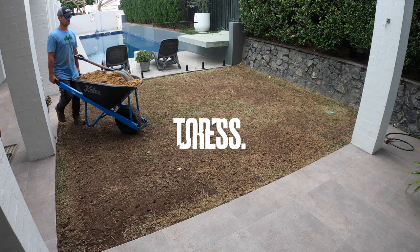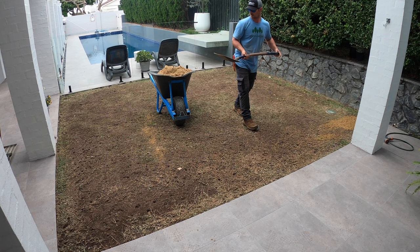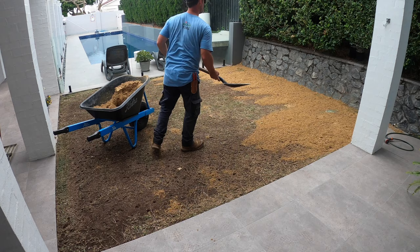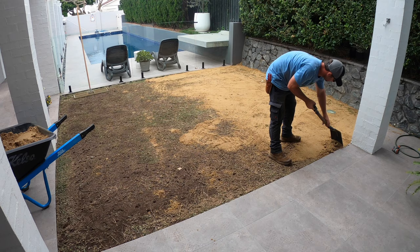Of course we need to top dress — that is the next stage of the lawn renovation process. This being a Sir Walter Buffalo lawn, I've gone ahead and used what's known as a turf sand. It is purely just sand. I wouldn't recommend always using sand on your lawn. Ideally, sand is only really used for people who mow really low — I'm talking like 15, 10, even 5 mil. You need that fine sand to drop through the grass blades and into the holes to make it easy to spread. I've used a turf sand, which isn't super fine, but it's fine enough for buffalo, given buffalo is a really thick-leafed and thick-rooted turf variety.